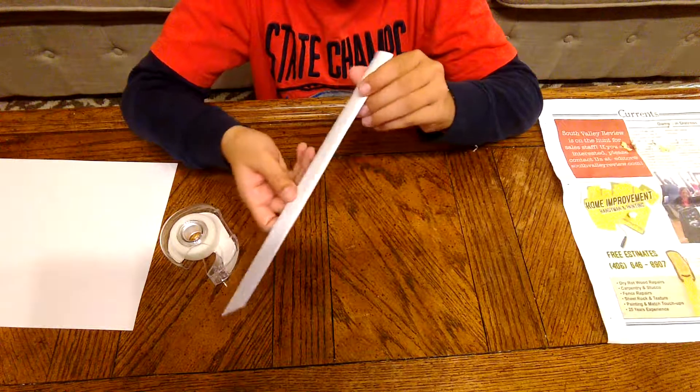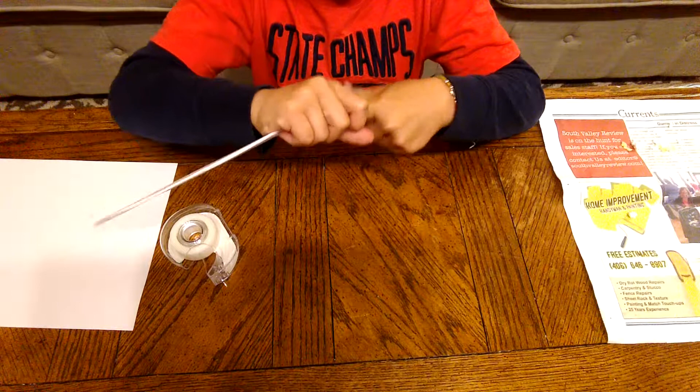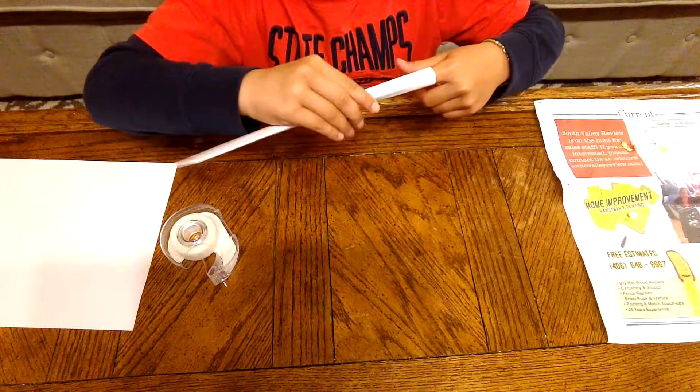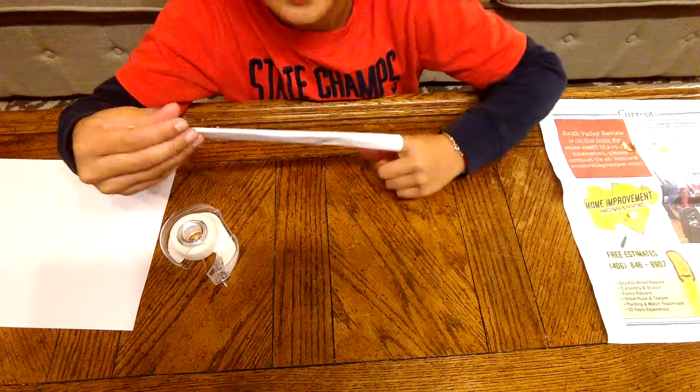So now it's really simple — it's done already. And you're going to put it on your finger.